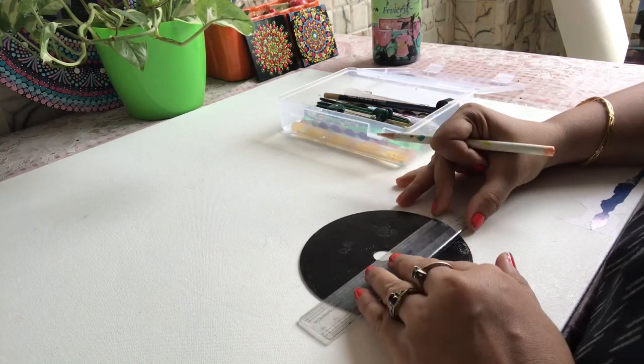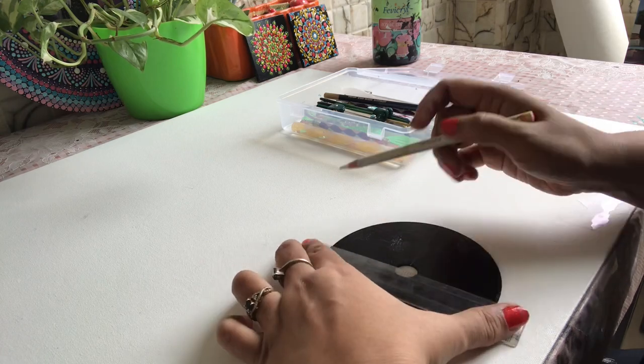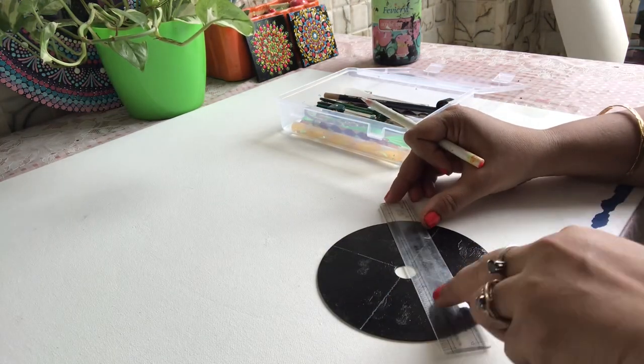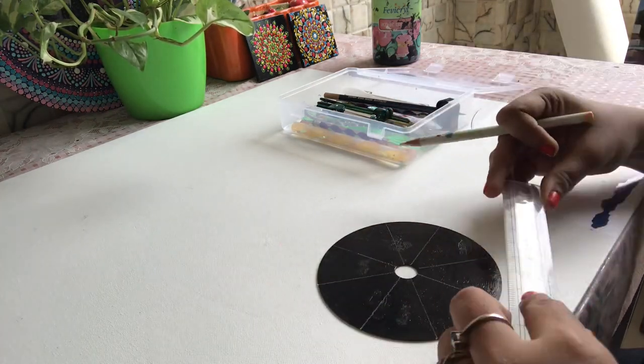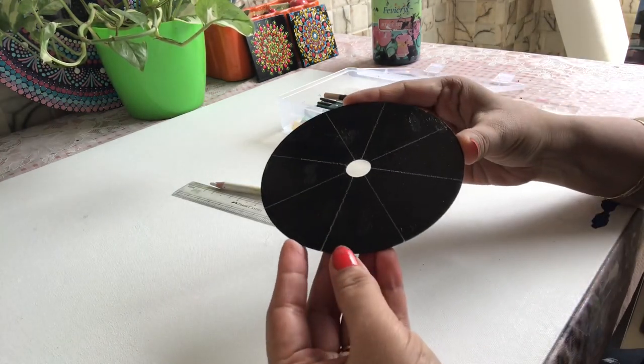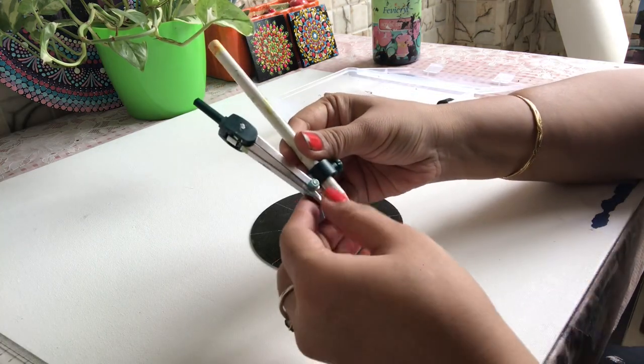Draw horizontal, vertical, and diagonal lines. Then take a compass and draw a few circles.